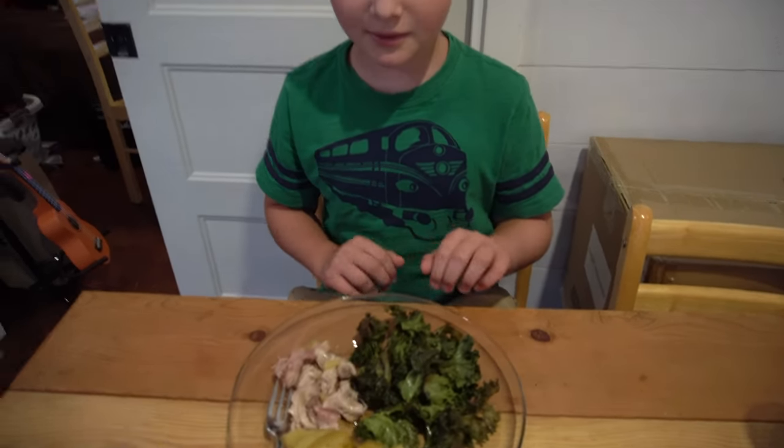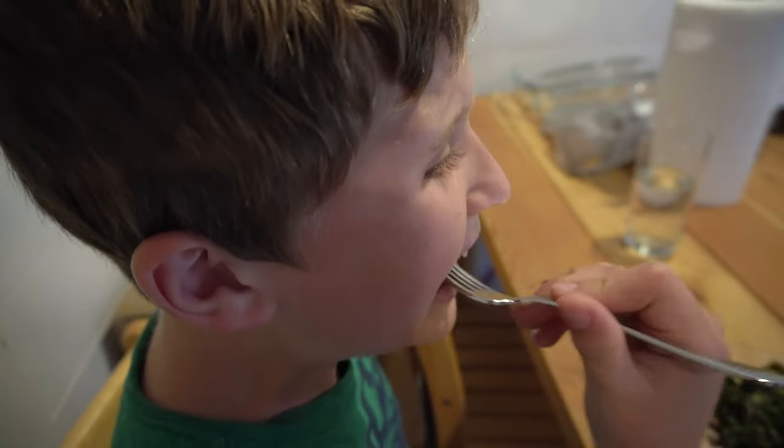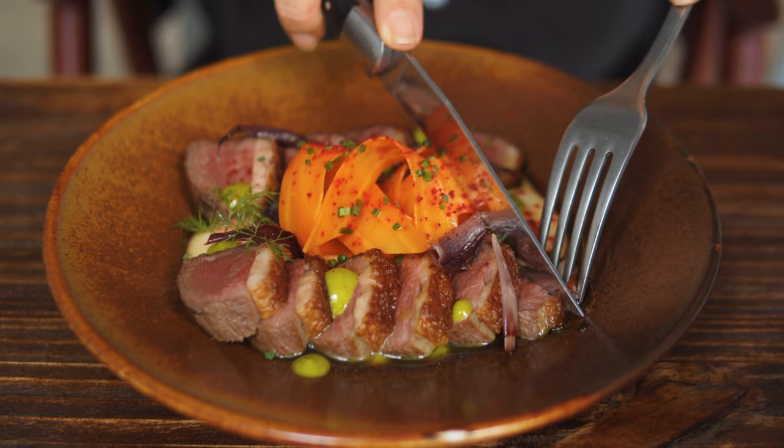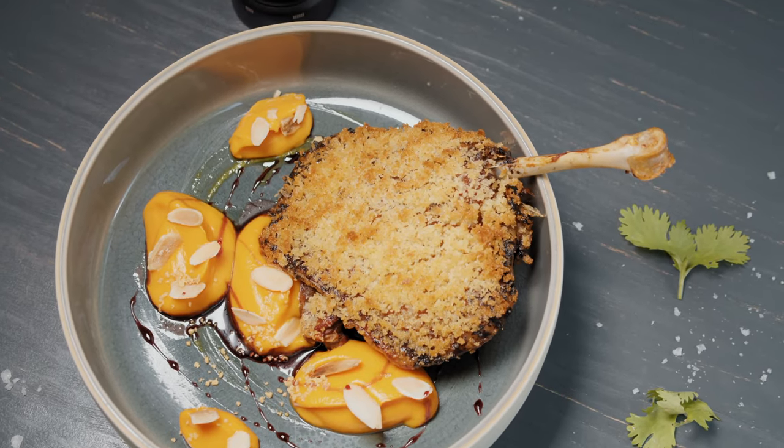I introduced my little one to their first tasting of duck and gave it a 7 out of 10. I regret roasting the entire duck — it's actually my least favorite way to eat any sort of poultry. It was good, but I prefer a seared duck breast or duck confit. The good news is I still have three more ducks, so next time I'll definitely be using one of those methods for dinner.